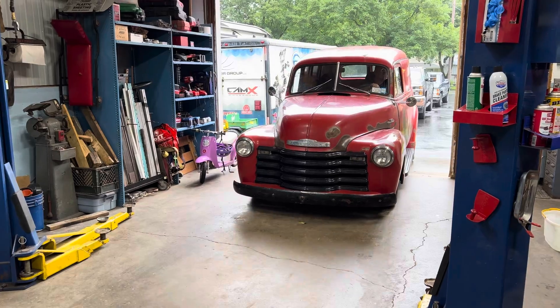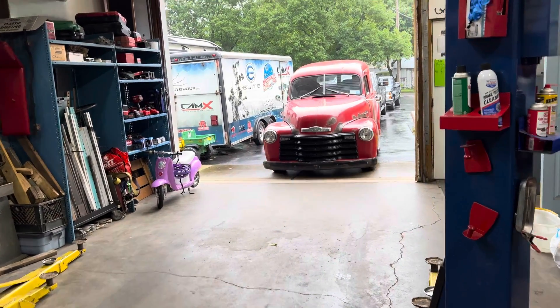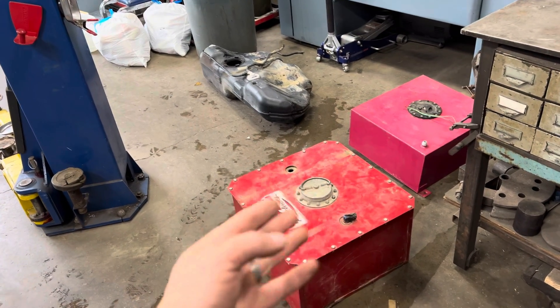On this episode of Build a Kingdom, we're not talking about a '53 Chevy panel truck — we're actually going to talk about fuel systems and fuel cells.